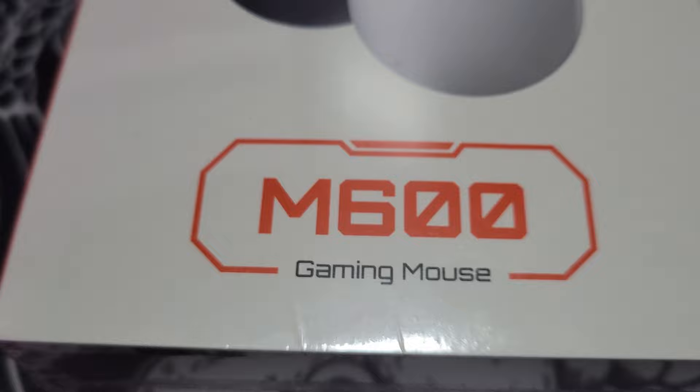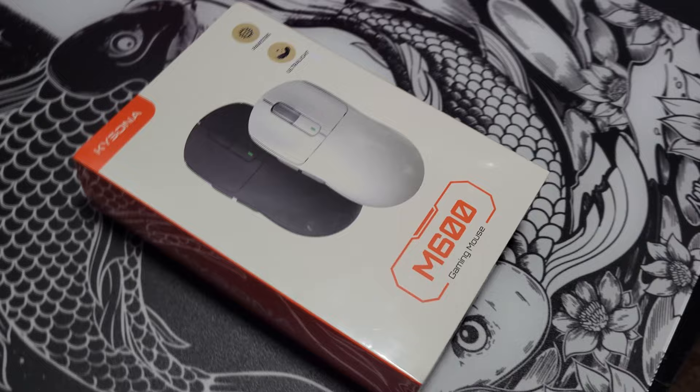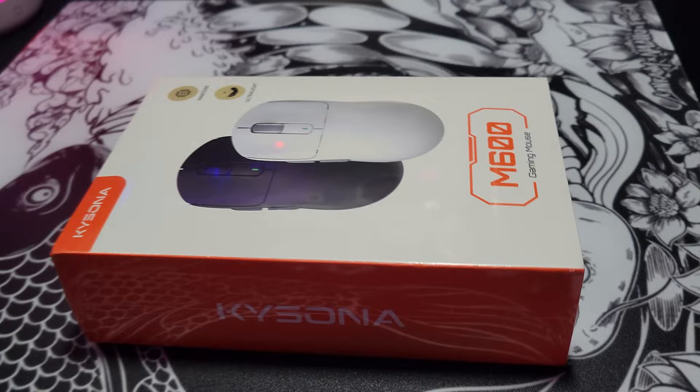Hey guys and welcome back to the channel. This is Fatal. The guys over at Kassana were nice enough to send out their M600 gaming mouse to me a few weeks ago for an unboxing and review. I'm going to do a full review a little bit later. This is going to be just an unboxing and I've been excited to open this mouse box up for over a week. I didn't want to spoil the excitement by opening it alone, so here we are.